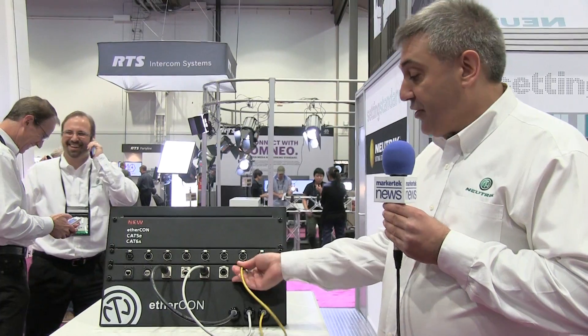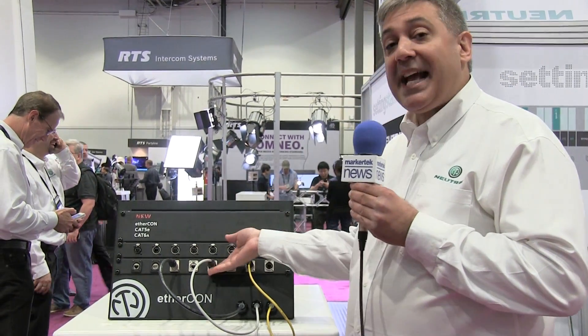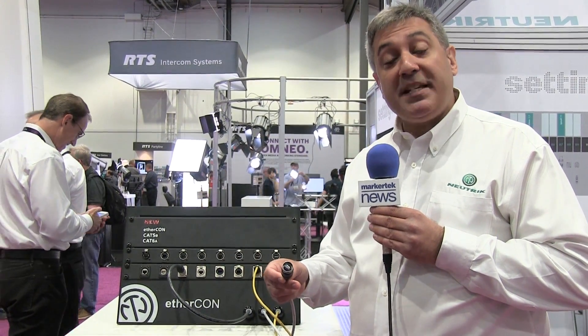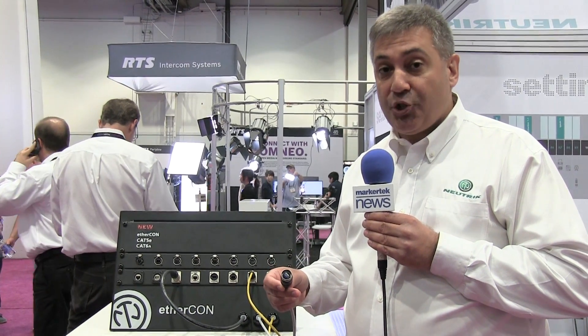We built on that later, as the standards developed, into the Cat6 product. Our Cat6 product features a push-pull mechanism — simply pull it out — giving you a reliable, rugged connection that's also IP65 rated in the mated condition.